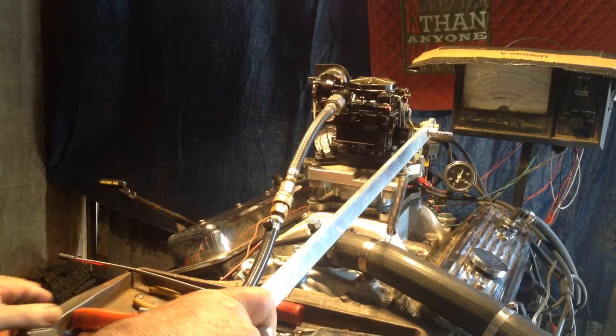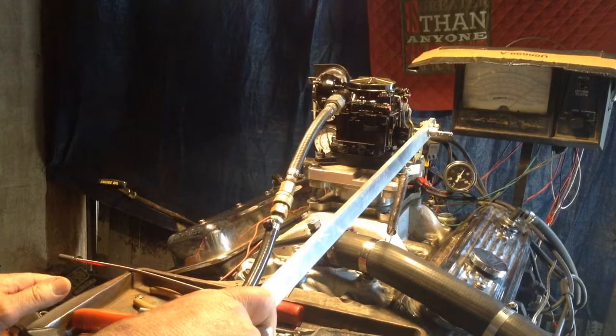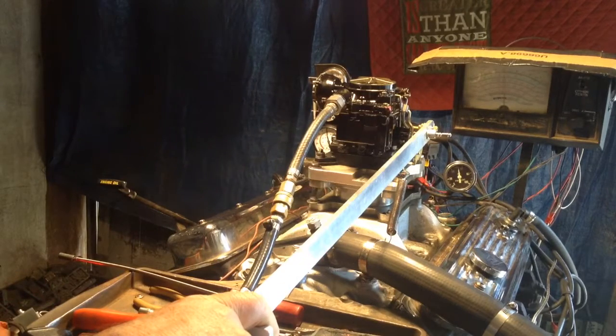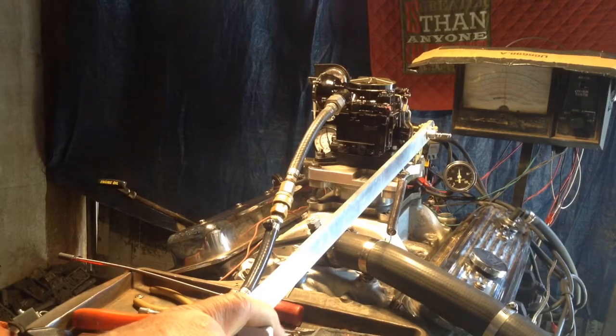So there they go. Here we go. We put the rev limiter on it so it doesn't get out of control. We're watching all the gauges. We're watching the torque. And we got a set of gauges over here that's working. We're watching them.